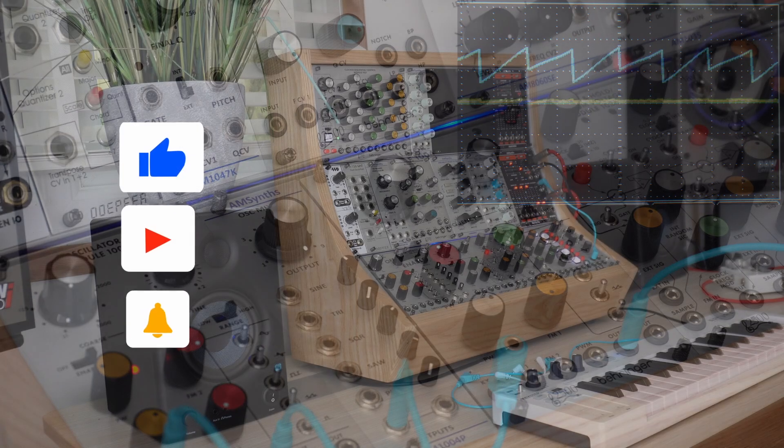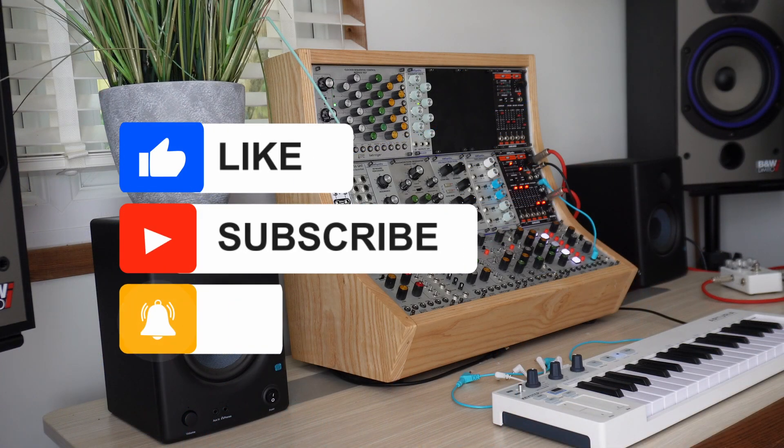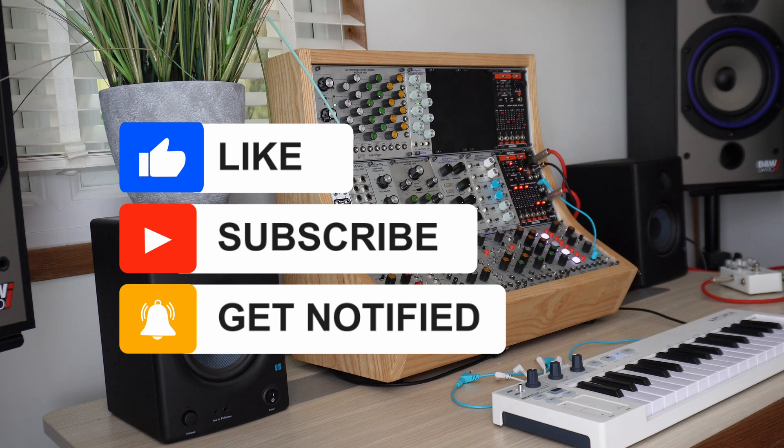Well, it's time to wrap up this video and get back to the workshop. The AM1004P module is in production and can be purchased from our web store, or reserved by dropping me an email.